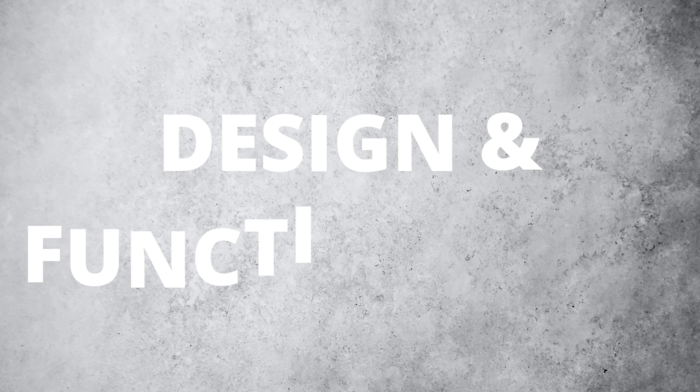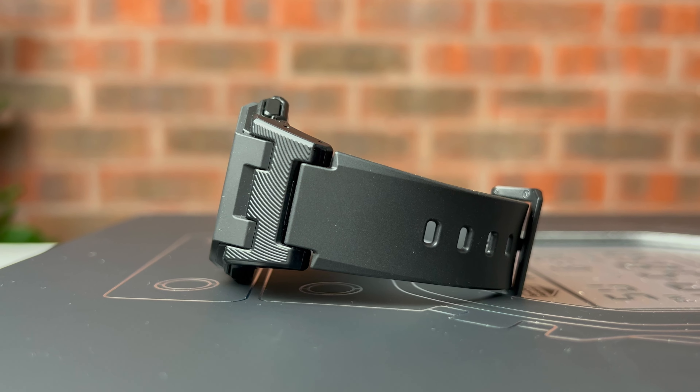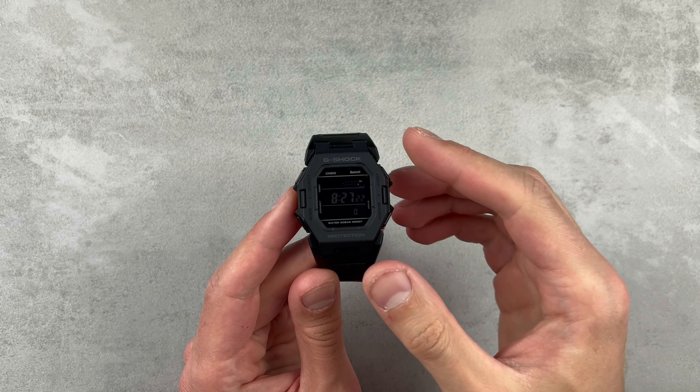Let's take a closer look. This new shock-resistant resin structure is created from a combination of bezel, case and band connectors, rather than the band being attached to the case directly, which not only allows for impressive durability but more possibilities with its design.